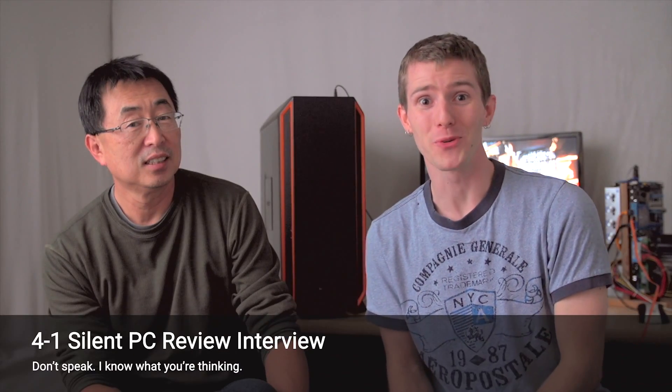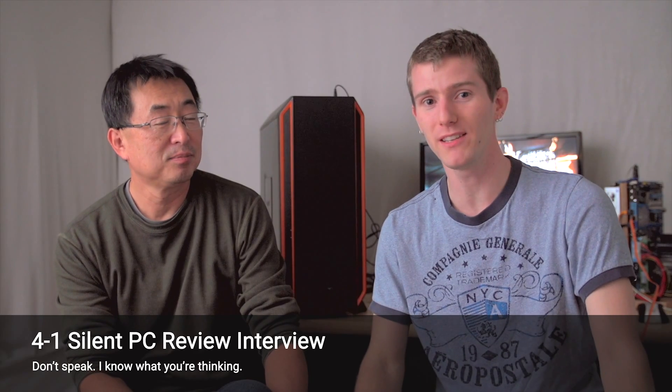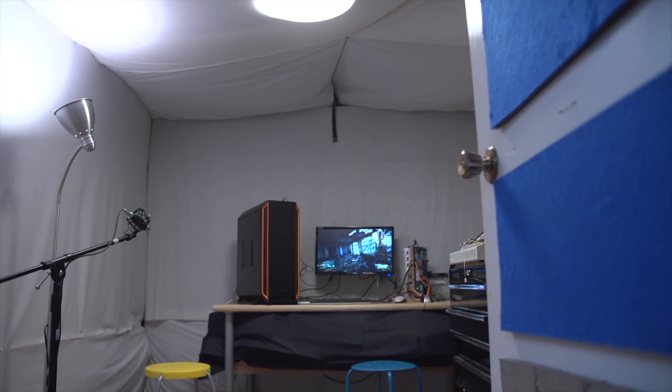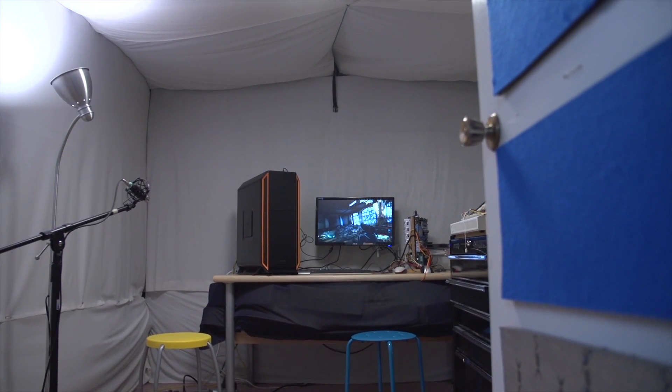We're here with Silent Mike from Silent PC Review, inside his homemade sound chamber. Silent PC Review is 12 years old and has been focused entirely on the noise aspects of computers — looking for the quietest gear and showing people how to build the quietest computers.